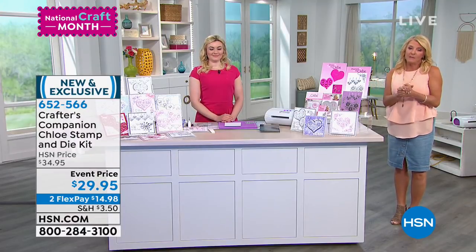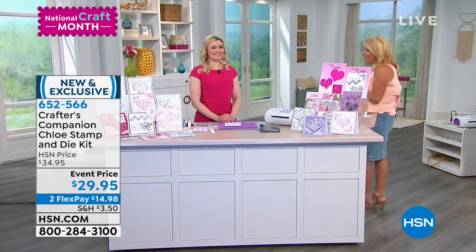Let's get started. I want to give you a sneak peek at something coming up in this hour. I'm so excited because Chloe's here with me — Chloe is a huge hit in the UK, and I'm thrilled she's joining me today to start the show. Hello, welcome.